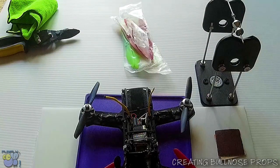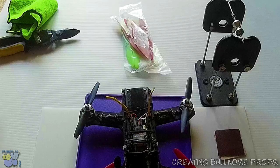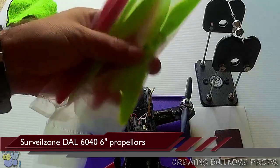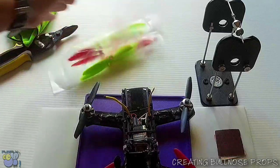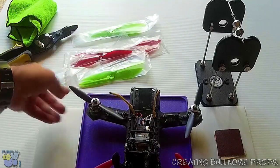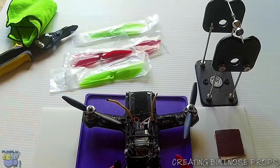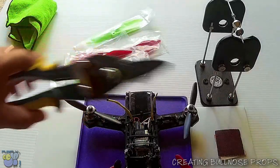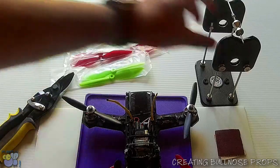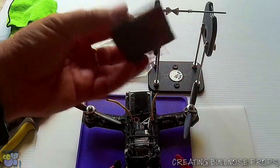Here's the process I go through to cut my DAL props from 6 inch to 5 inch. Of course I have the props — those are the DAL 6 inch props. I have a 5 inch prop on the sculptor to use as a measurement reference. I also have a nice cutter, a prop balancer, and a little piece of sandpaper.